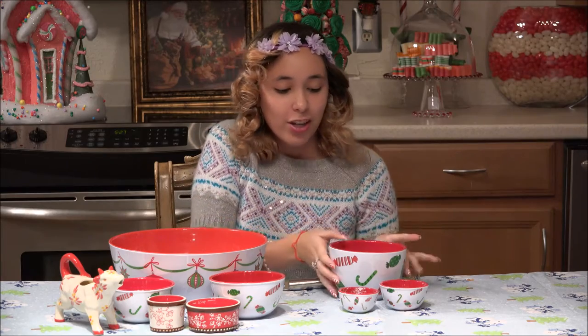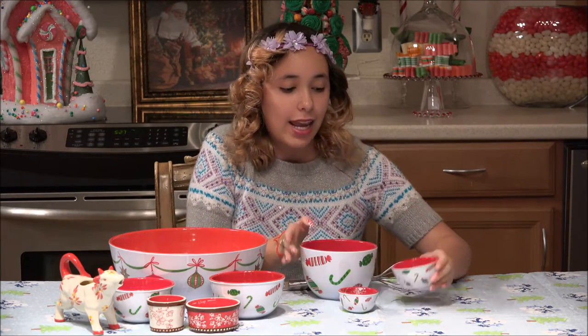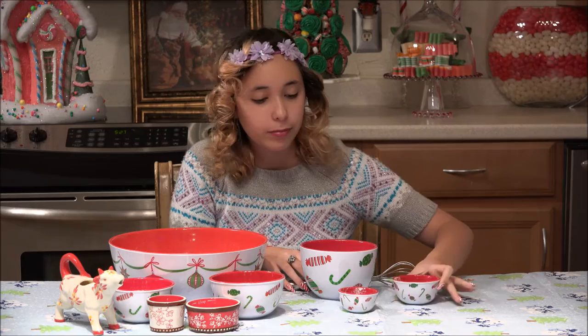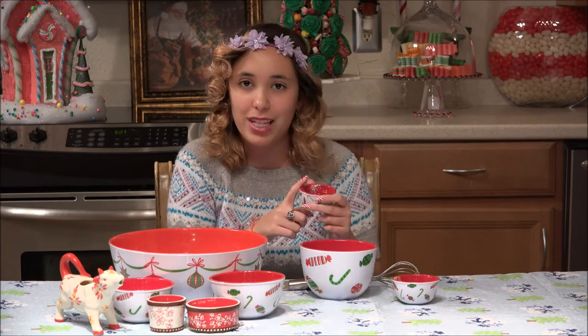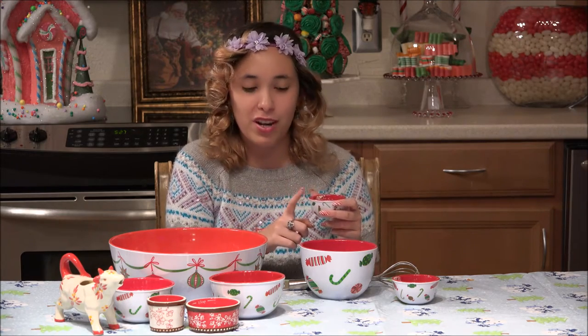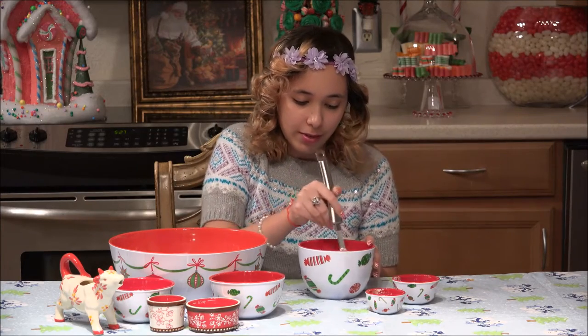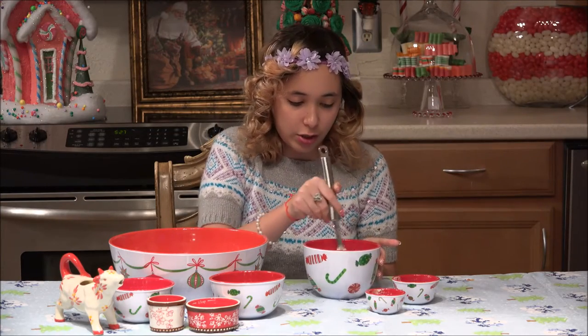To start off, you're going to take a cup of flour, three-fourths of a teaspoon of cornstarch, and three-fourths of a teaspoon of baking powder and put it in with the flour. Then you'll add an eighth of a teaspoon of salt, a fourth of a teaspoon of nutmeg, and a half of a teaspoon of cinnamon. Whisk those together — those make the dry ingredients of our cookies.